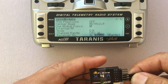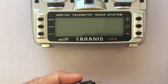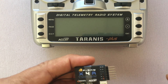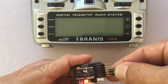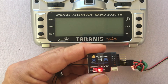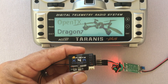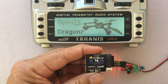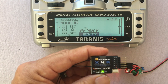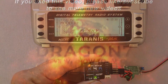Now I'm going to take power off the receiver and turn off the radio. Now I'm going to hook up power again to the receiver. You're going to see a red blinking light — that means it's waiting for a signal from the radio. I'll turn on the radio, and now you've got a green light. You've successfully bound your receiver to your transmitter. Thank you.